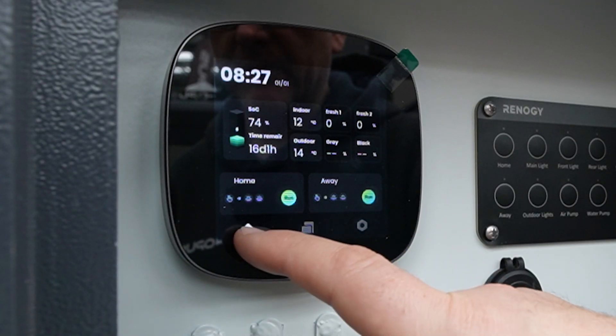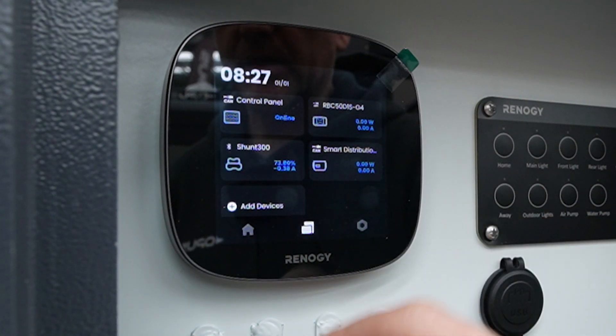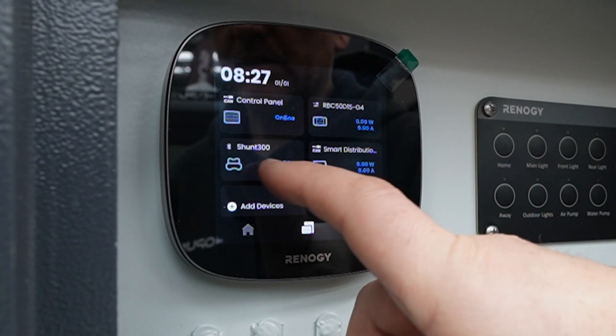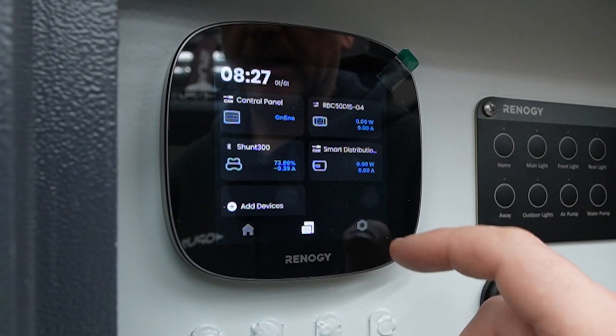On the bottom we have the home screen. The second option takes us to the devices. As we showed on the table, we have four items connected in this one: the control panel, the DC to DC charger, the smart distribution box, and also what is called the shunt. That allows the system to know how much power is going in and out of the batteries.